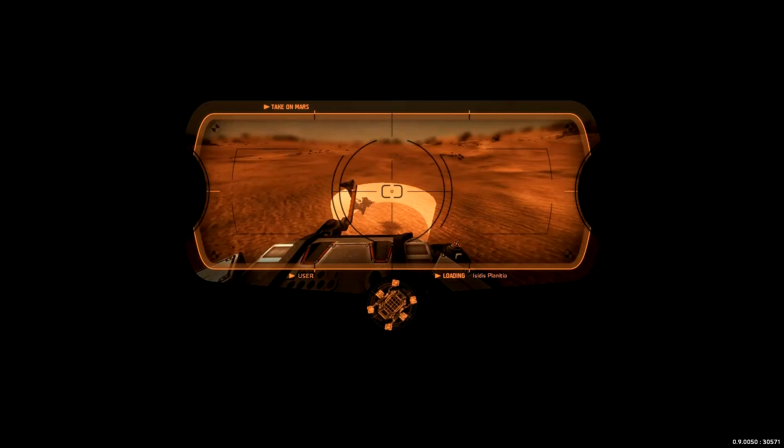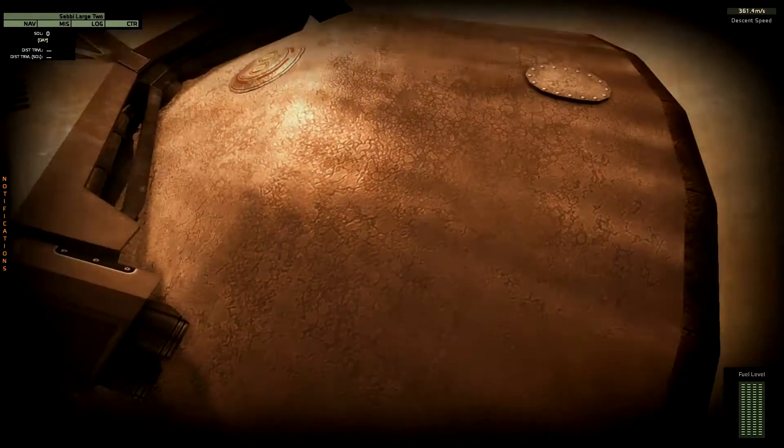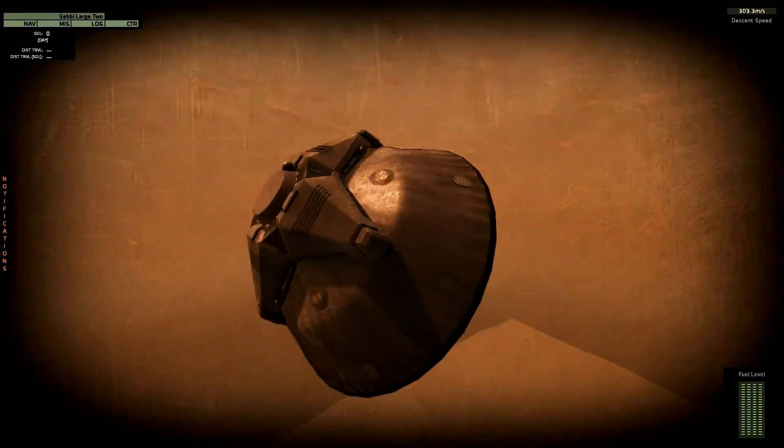I think this is ok. Here we go. We will now land in Cetus Planitia with Ebi Large 2.